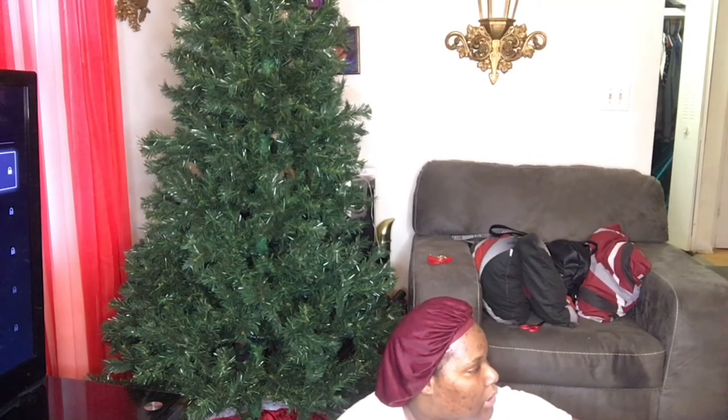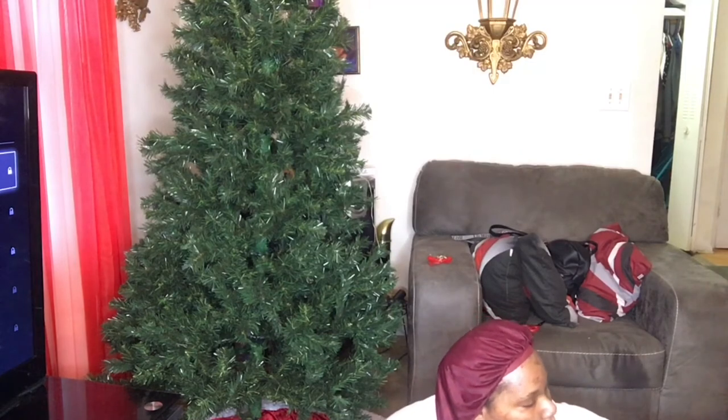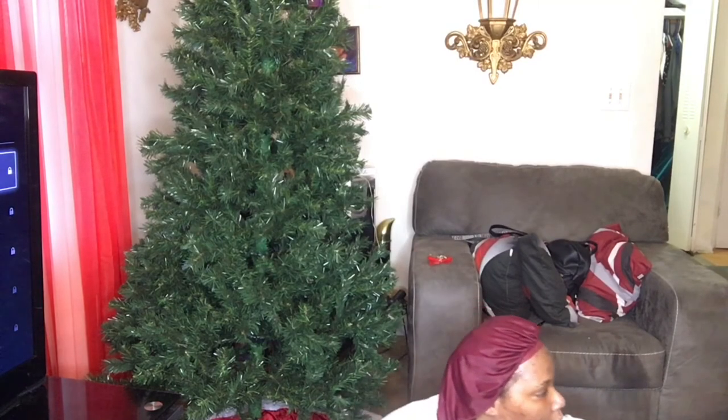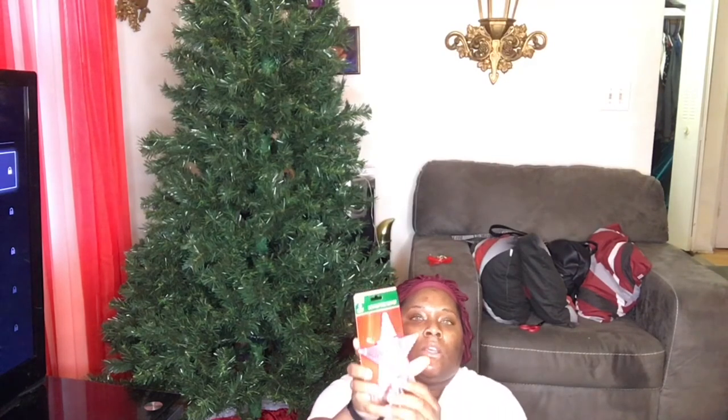I also purchased some fresh new lights from Walgreens — I bought two boxes of 100-count lights, multi-color. And I bought a star light-up tree topper from Dollar Tree, and it lights up as well.